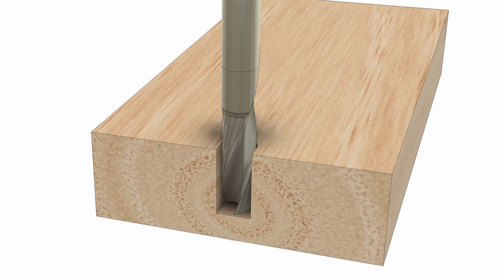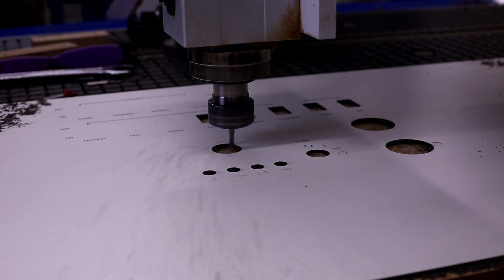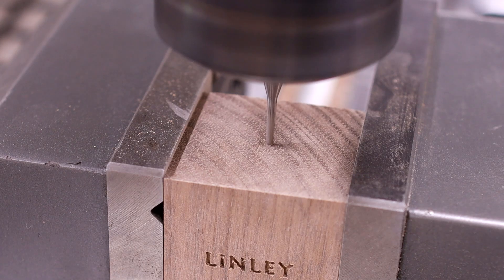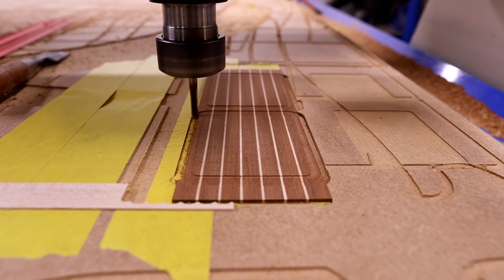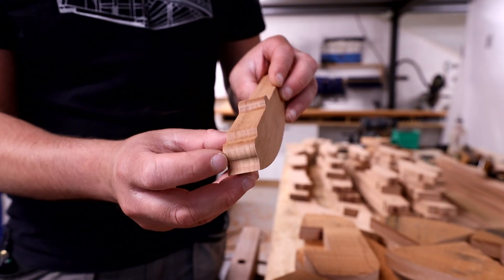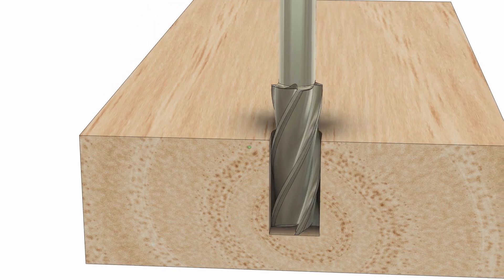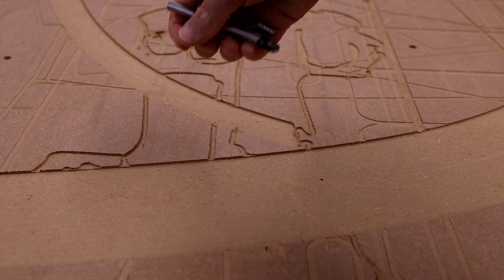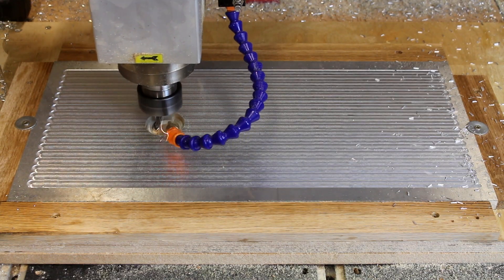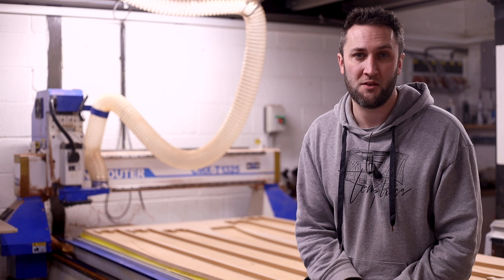Feeds and speeds are possibly one of the most important things to master with CNC routers in order to get your process running at its absolute optimum. If you can strike the perfect balance here then your tools will last a long time, finishes will be great and you'll hit optimum efficiency when running programs. Get this wrong and you'll be burning parts, producing poor finishes, damaging your tooling or machine and generally wasting a lot of time and money — so this is an important process to master.